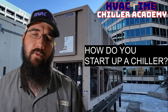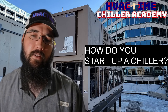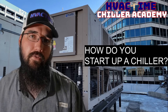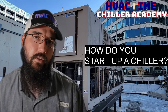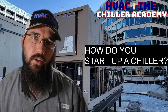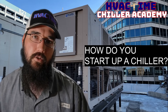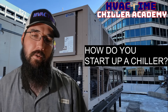I'm going to take your question from a commissioning startup perspective, not just 'turn it on.' If it's just turn it on, then you need flow, you need safeties, you need a call for cooling, and once you have flow, safeties, a call, and enough load, a chiller will turn on and run. If it won't, then you've got to troubleshoot from there — that could go in an infinite number of directions.